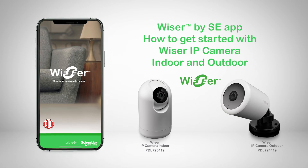In this video, we'll show you how to get started with Wiser IP cameras.